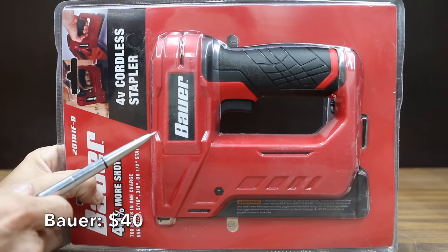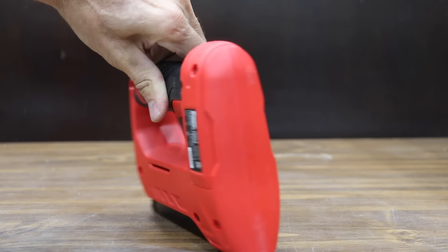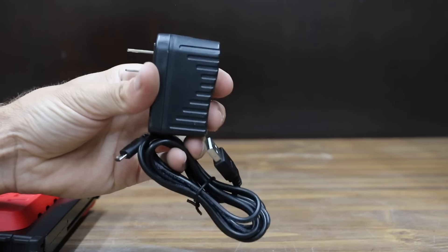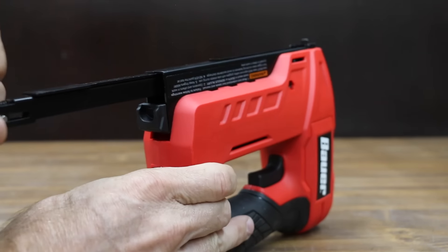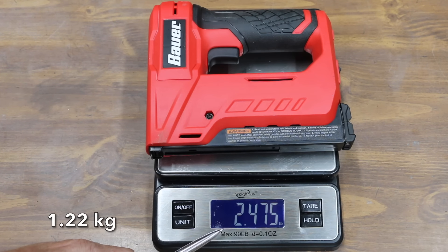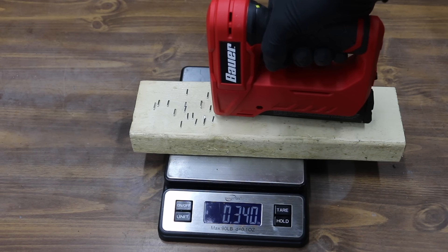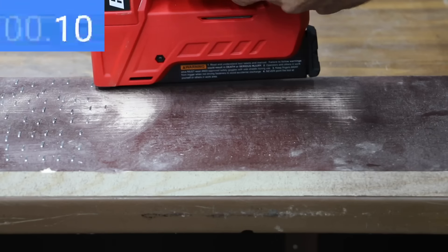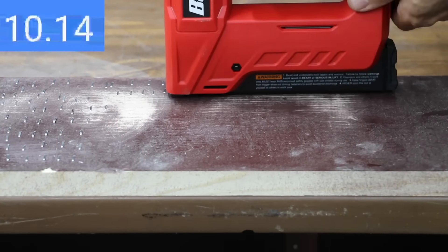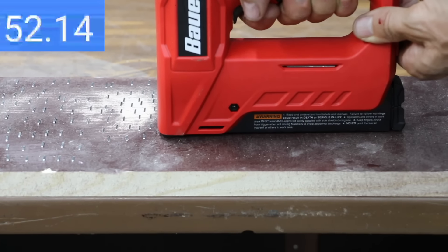Also at a price of $40 is this Bauer, sold at Harbor Freight — a 4-volt cordless stapler claiming 40% more shots: 700 shots on one charge. It comes with both a charger and a charging cable. The Bauer is limited to half-inch staples, unlike most others that handle 9/16ths. It weighs 2.48 pounds and measures 97.1 decibels. The Bauer takes only 0.65 pounds of force to activate and is the fastest battery-powered stapler yet at 0.2 seconds. It's pretty quick to reconstitute after each firing, completing 80 staples in 52 seconds — just 4 seconds slower than the E-Work. No jams with the Bauer.